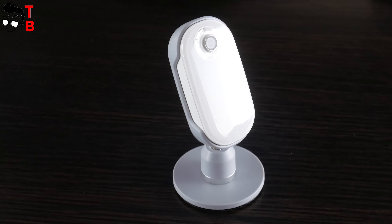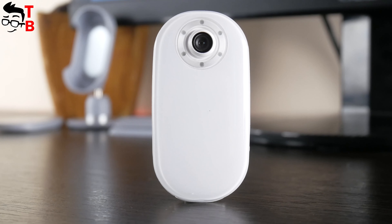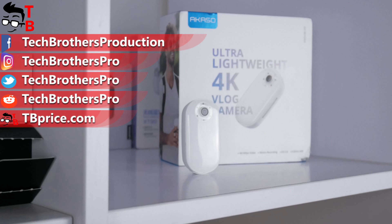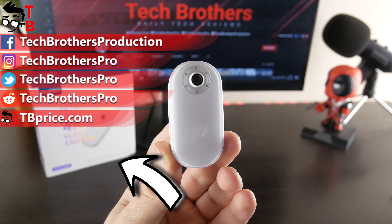The accessories really help to make good videos. The battery life is just okay, but the good news is that you can use the vlog camera while charging. The price of Akasa Keychain vlog camera is only $100. I will leave the link to Amazon in the description under the video. Thank you for watching — hit the like button and subscribe to our channel, Tech Brothers!